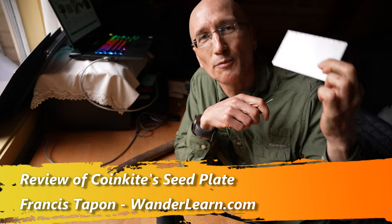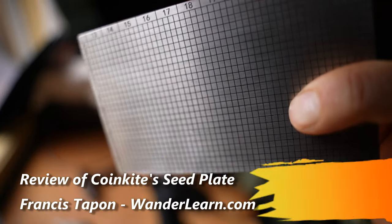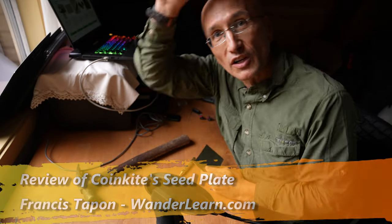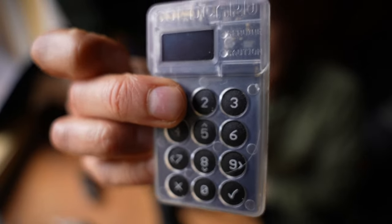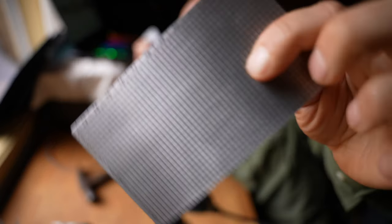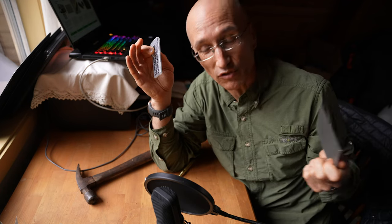Hey guys, welcome to the Wander Learn show. This is Francis Tapon. I'm going to be reviewing this seed plate by Coinkite. Coinkite — if you've seen my other video, which I'll link up over there — they also made the Coldcard, which I already reviewed. So now I'm going to review their seed plate and we're going to see how effective it is at storing your seed and how easy it is to use.